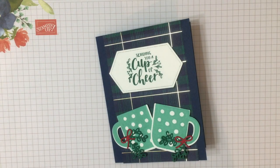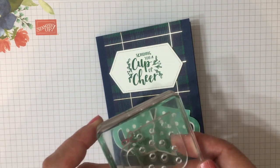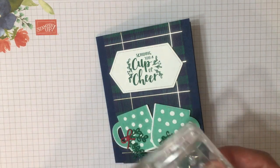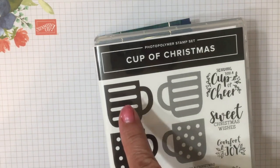Hello friends, I'm Robin Feicht at Stamping Country. Today I'm going to show you something that's going to rock your world — it's the new patent-pending reversible stamps by Stampin' Up. These stamps will stamp on both sides of the stamp. It's called the Cup of Christmas Stamp Set.